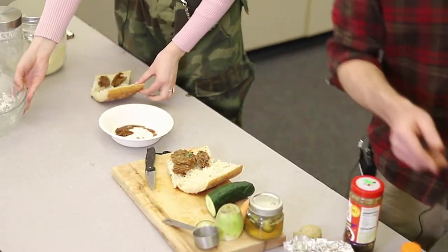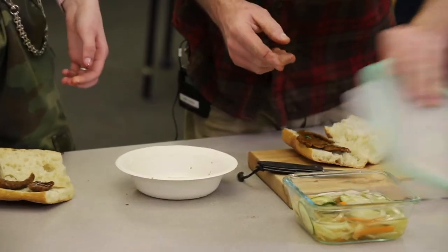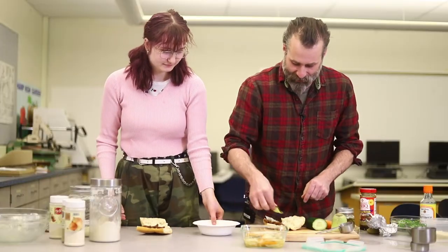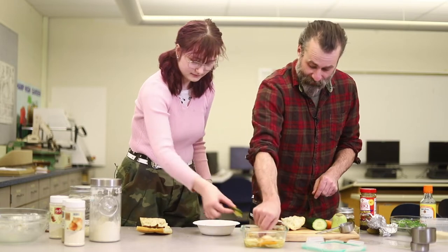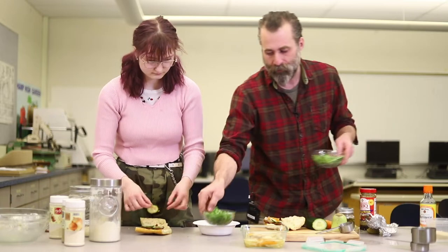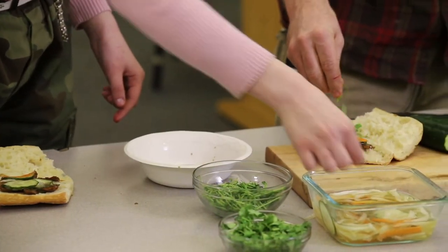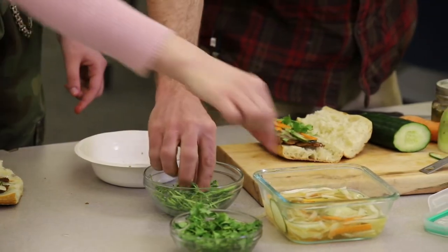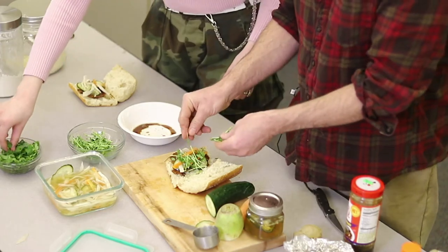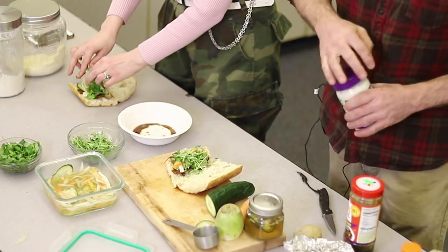We have the quick pickles that we made earlier that are already done. Amazing how all this stuff is already done. So take a little of the daikon radish, maybe a cucumber here and there. These things are very flavorful, so a little bit goes a long way here too. And then the most important ingredient in my mind is cilantro — you've got to put the cilantro. They say mung bean sprouts, but any bean sprout goes well. These are sweet pea sprouts.